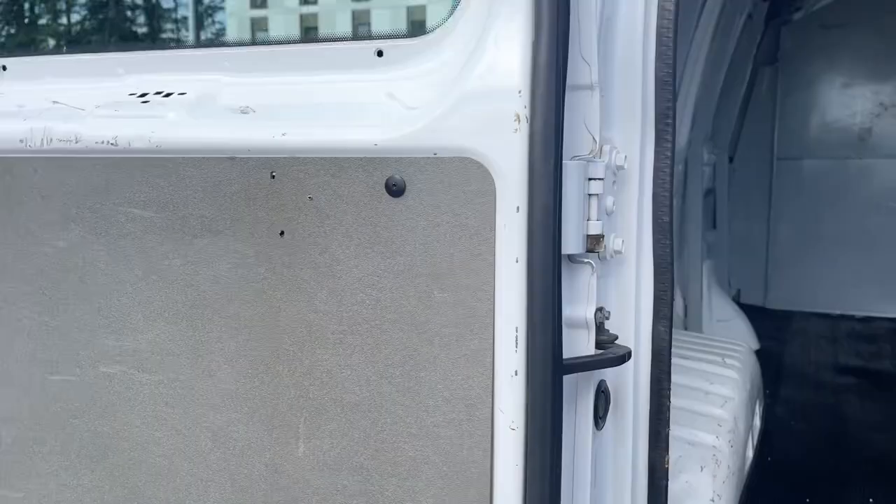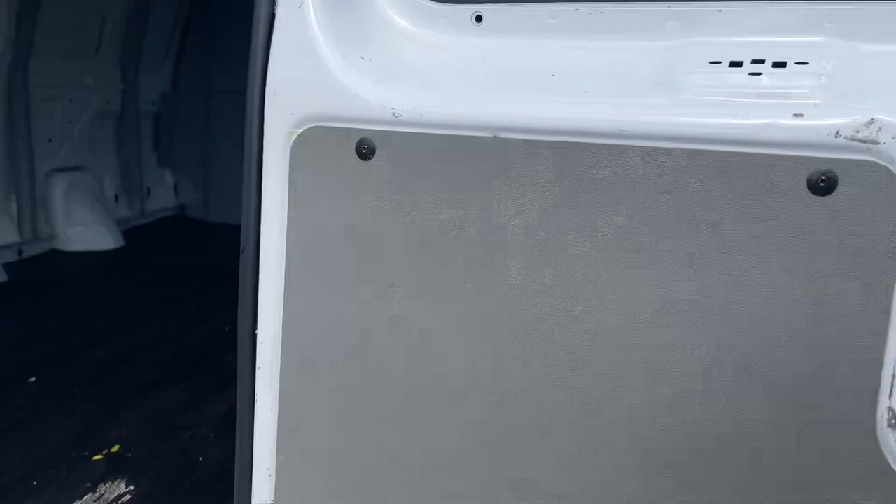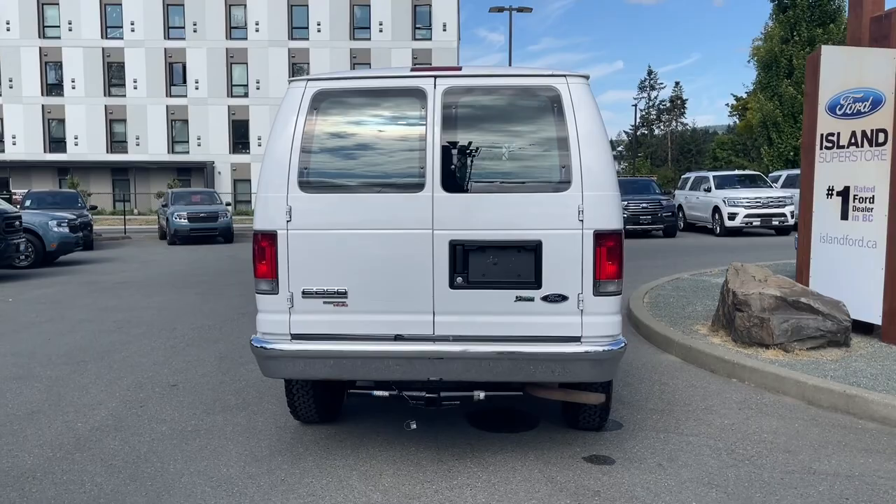When you want to close everything up, just swing the left door closed first, then the right, and then you can lock everything up and walk away — or jump in and head out on your latest adventure.